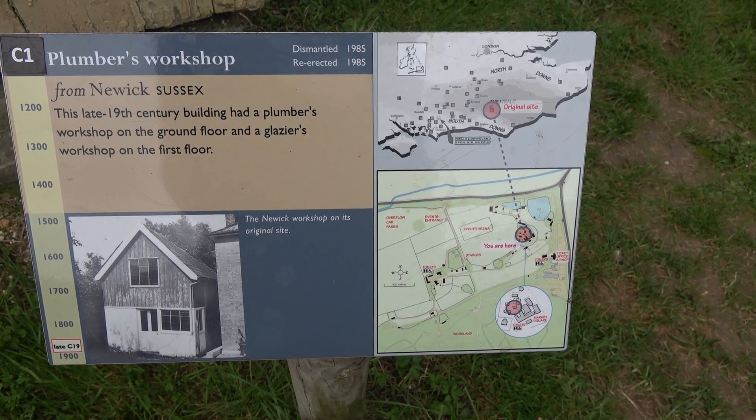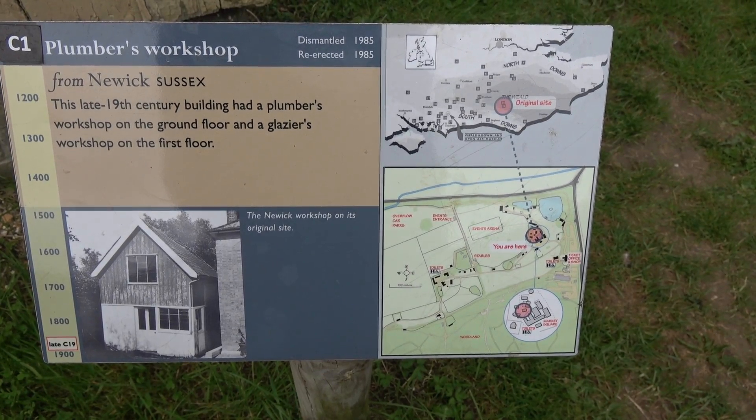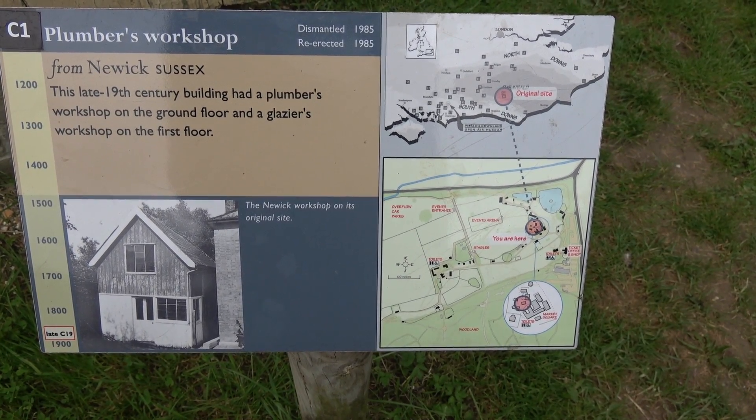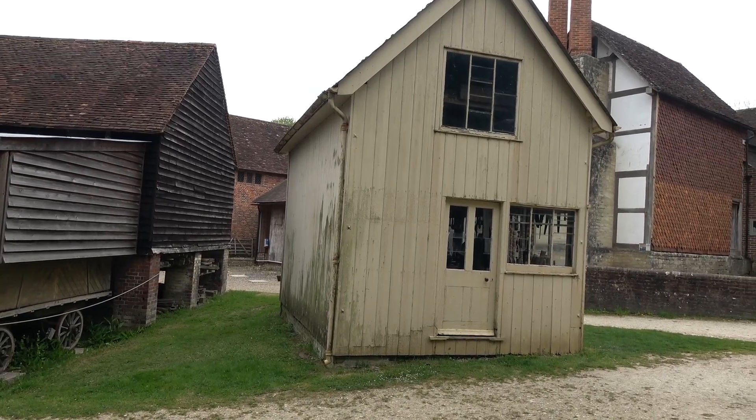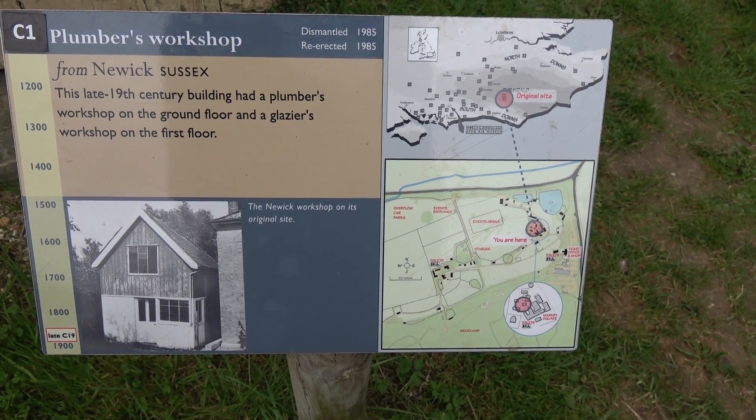This building is the Plumber's Workshop, which was originally sited in Newark, in Sussex. A late 19th century building had a Plumber's Workshop on the ground floor and a Glaziers Workshop on the first floor.